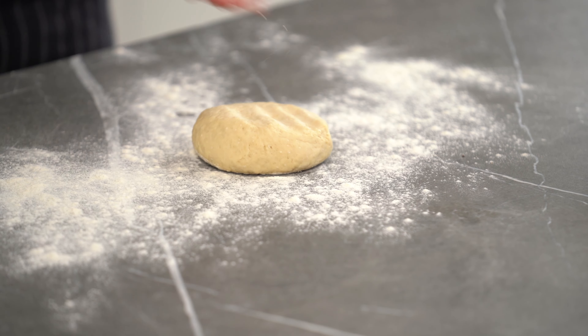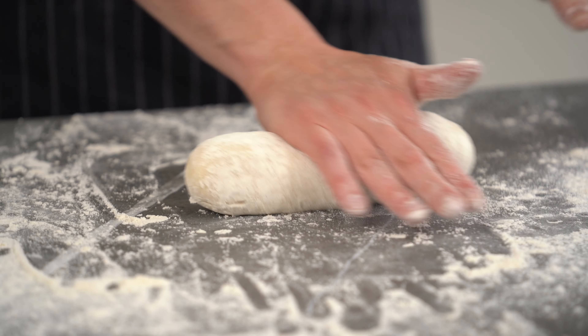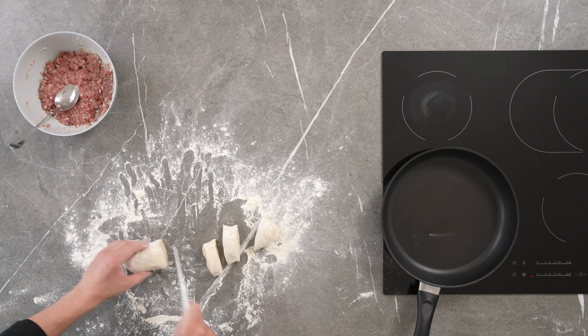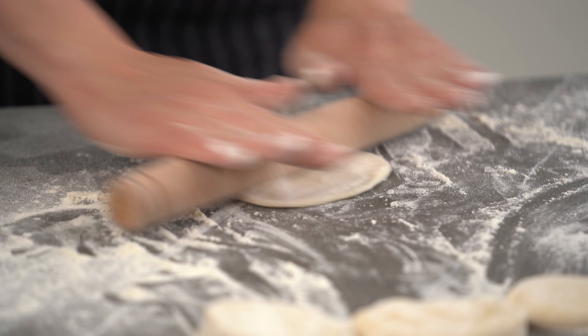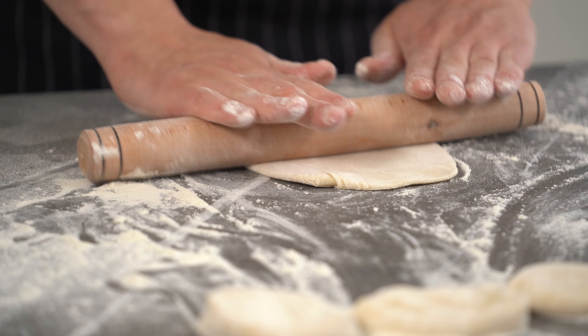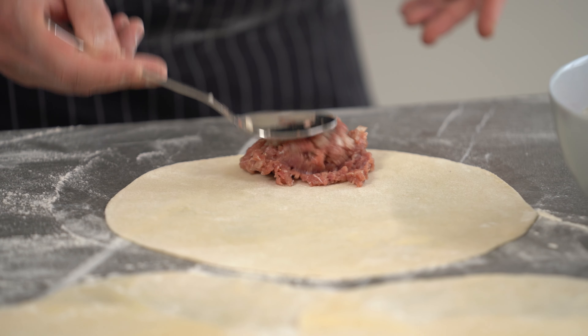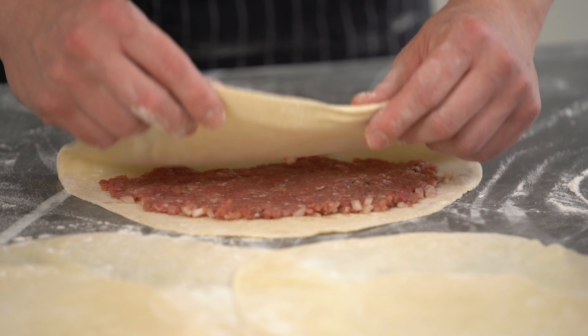Roll the dough and divide it into 6 parts, then form the chebureks. Put the meat on the dough and stick the edges with a fork.